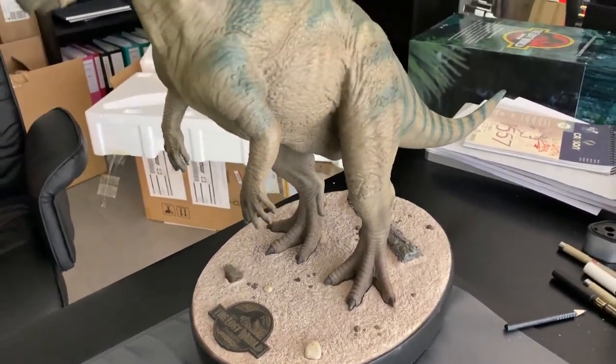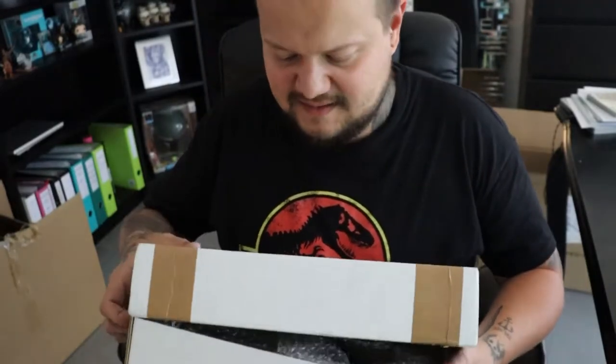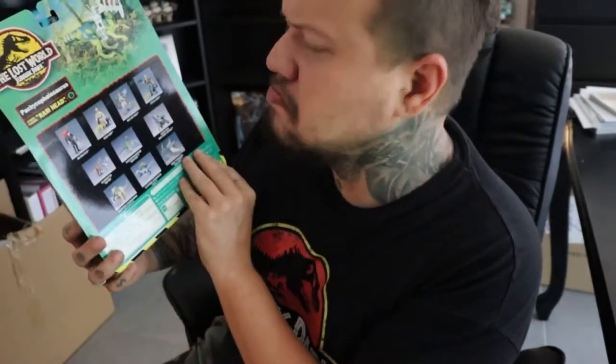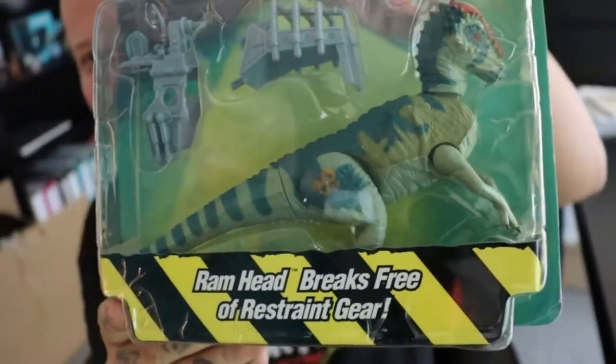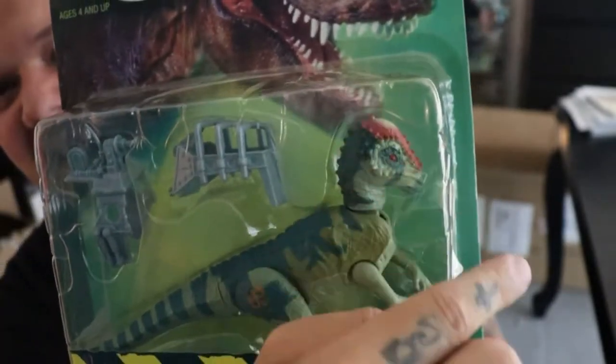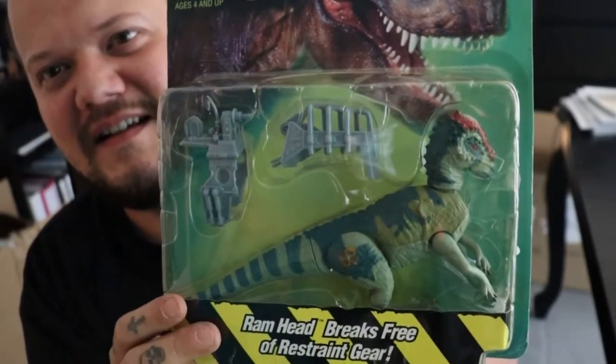But that's not all, my dear friends — we have to dig out some other dinosaurs. Maybe it's a Pachycephalosaurus again, and yes it is. I ordered this one from eBay from a seller in the US. It's something from my childhood, from the 90s. I had this toy as a child — when you press somewhere here, the head goes up and down, and it's awesome.